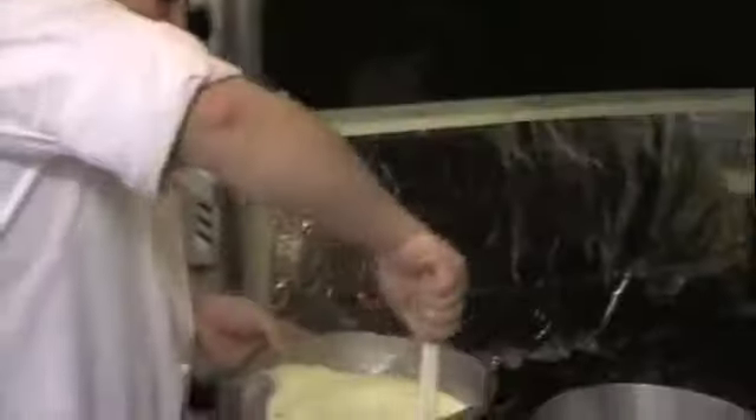So once you have it here, you are at that stage to start making your chocolate malt.